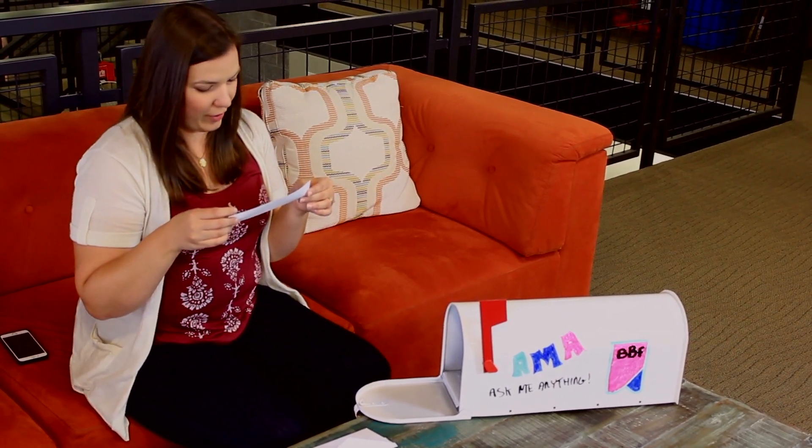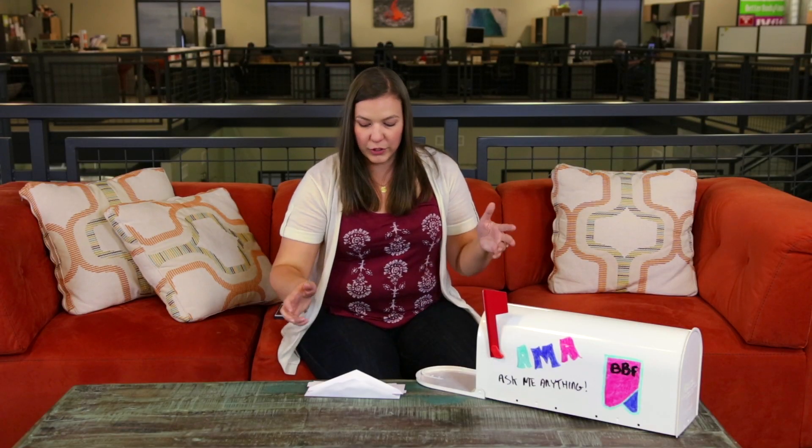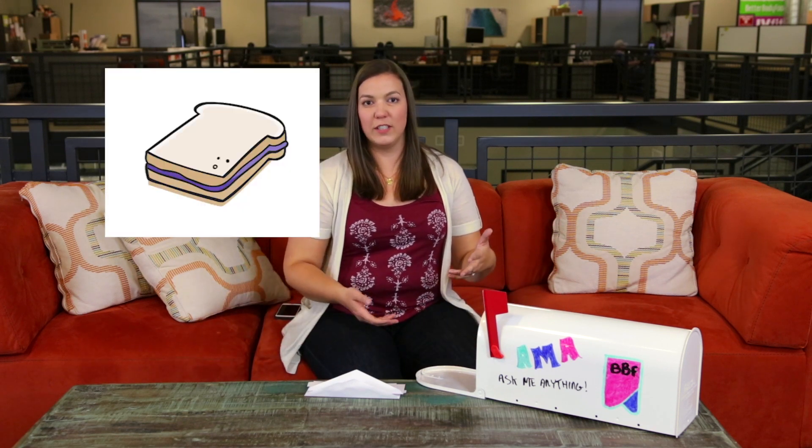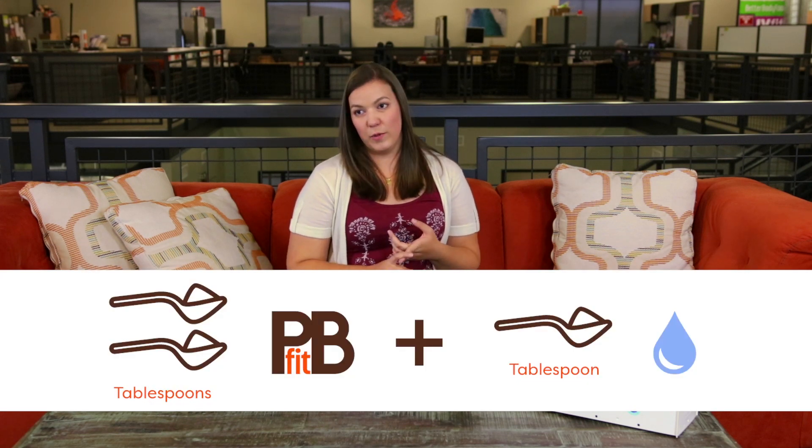Greg, just from California — don't know where you are from, Greg. How do I use PB Fit to make regular peanut butter? This is a great question. A lot of people don't know you can use PB Fit to make regular peanut butter, to just make a peanut butter and jelly sandwich, make it a dip for apples, carrots, anything like that. Our directions on the bottle recommend that you start with two tablespoons of PB Fit and then one to one and a half tablespoons of water. The beauty of PB Fit is you can make it whatever consistency you want. That's going to make it a pretty thick, creamy consistency, similar to a regular creamy peanut butter. If you want it a little bit thicker, a little stiffer — if you're going to make a sandwich out of it or put it between graham crackers, one of my faves — add a little extra powder or a little less water. Or you can make it thinner.